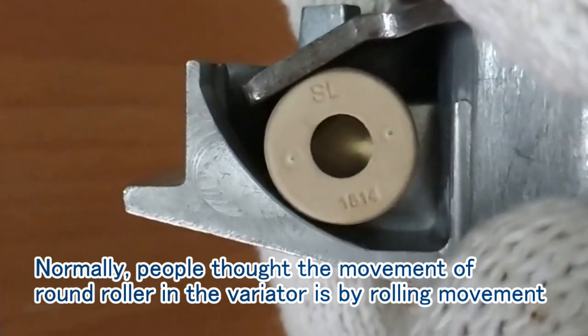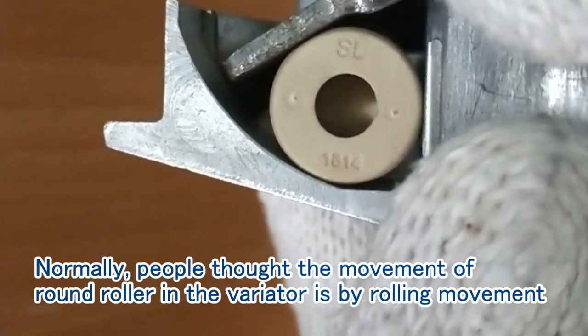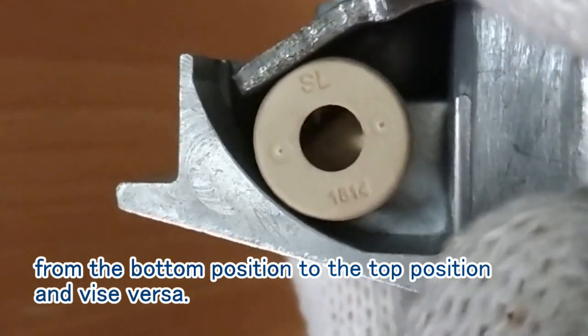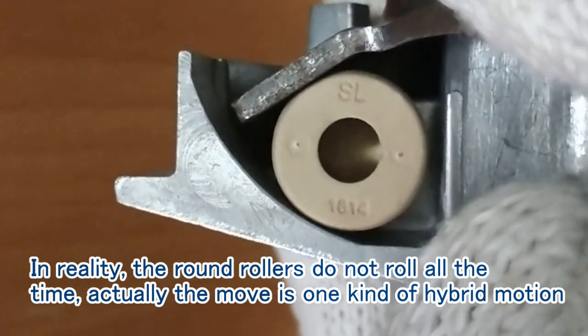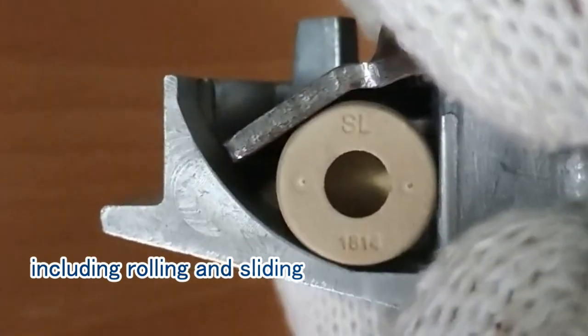Normally, people thought the movement of round rollers in the variator is by rolling movement from the bottom position to the top position and vice versa. In reality, the round rollers do not roll all the time. Actually, the motion is a kind of hybrid movement including both rolling and sliding.